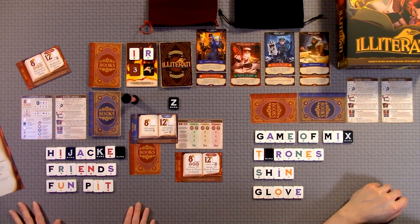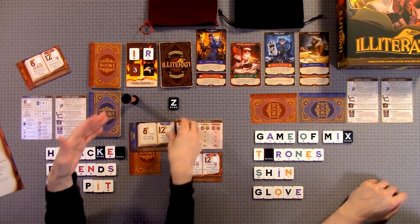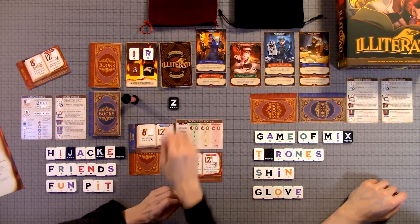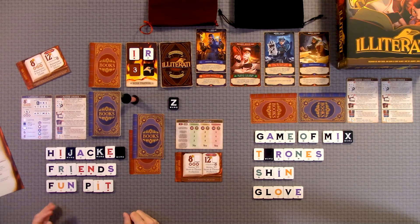Any additional letters you have, you're just going to make random words with, so you're using all your letters — that's how you complete that card. Once whatever words you use to complete your card, you take those and put them in the discard, so you're automatically going to have less letters for the next round. You will be drawing seven new letters each round, but as you complete books it gets a little harder for a round or two to make words because you have fewer letters.